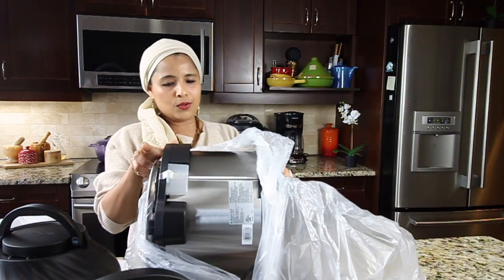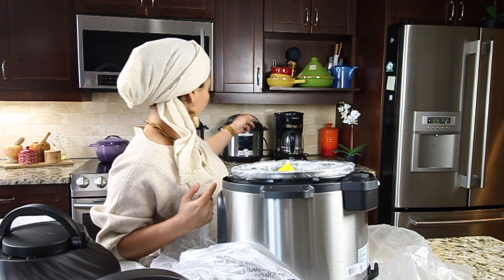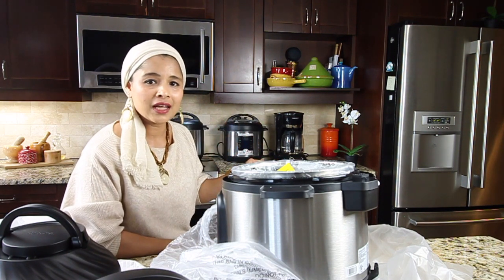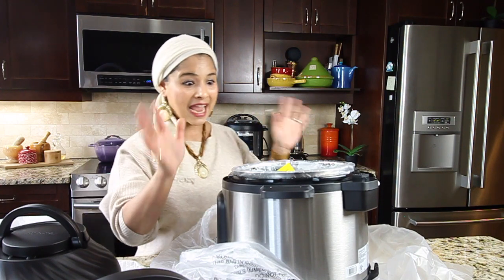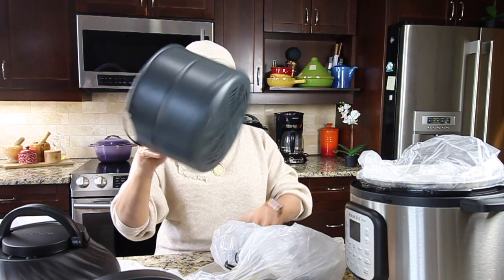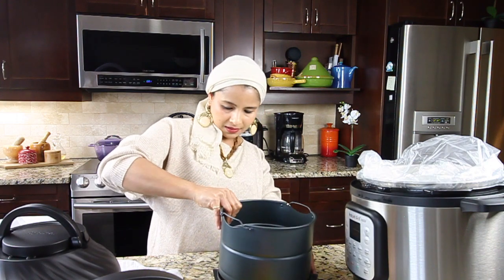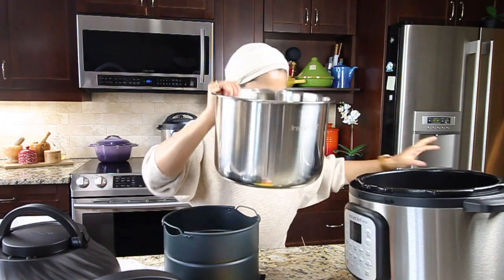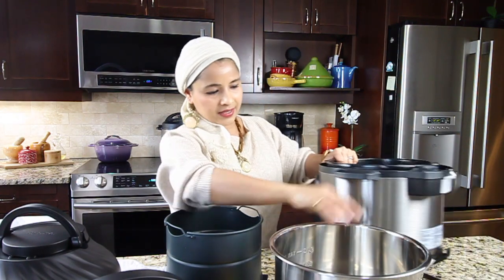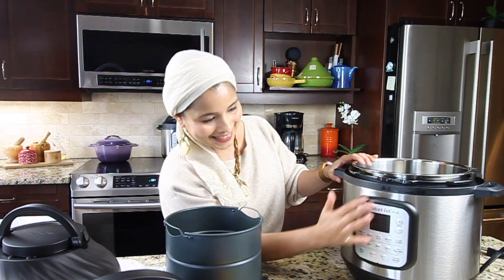It also has the Instant Pot lid. I already have two Instant Pots — the Instant Pot Duo and the Instant Pot Ultra model; they're both 6 quarts, but this one is 8 quarts. Here is the pot for air frying, here's the base, the stainless steel pot, and here is the main pot. This is how the Instant Pot Duo Crisp looks.